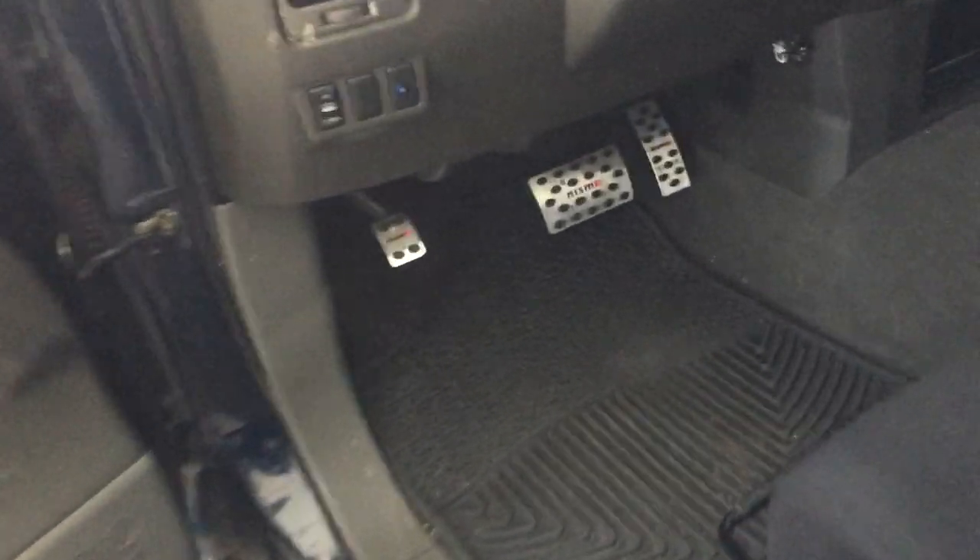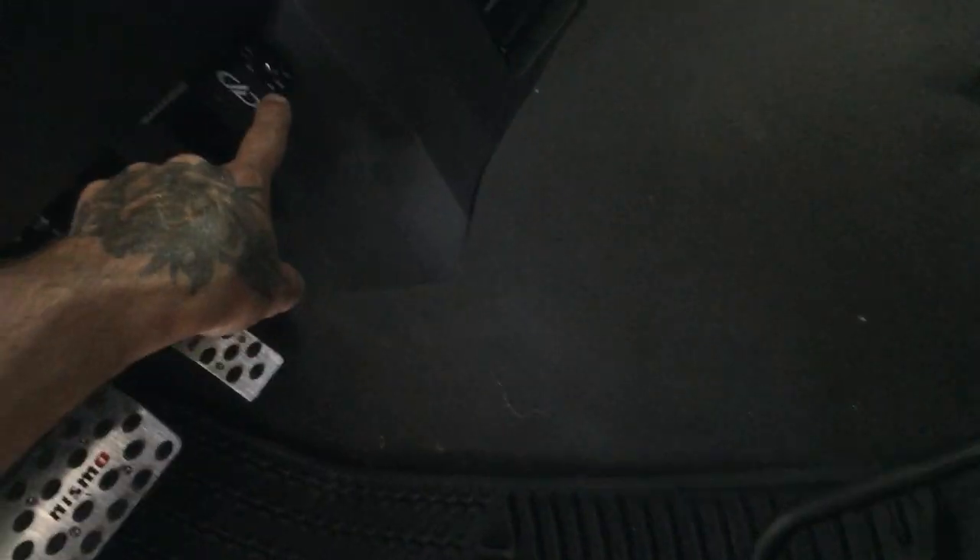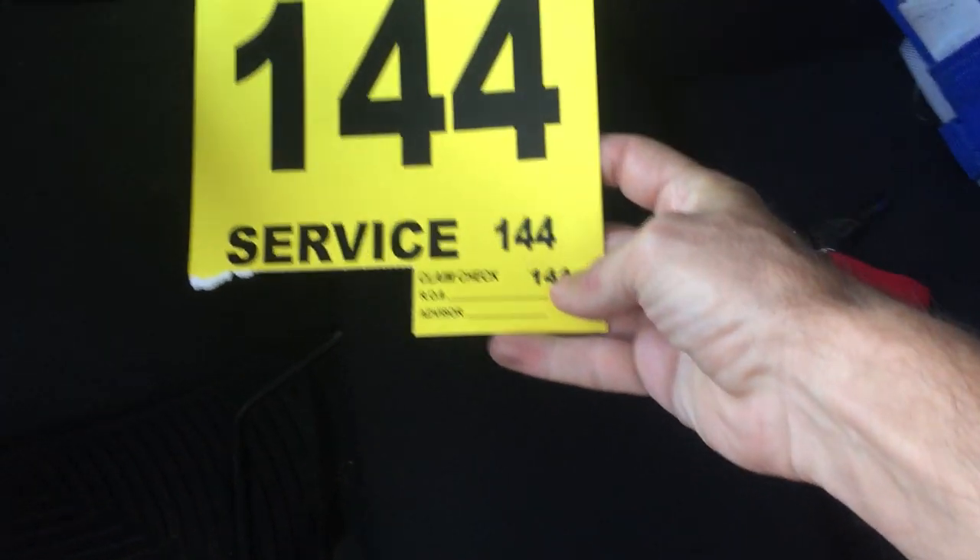I haven't done a lot to the interior other than change out the pedals — these are aluminum pedals. I've got a subwoofer controller for the two 10-inch Kickers underneath the back seat. I've got an amp right here that I just replaced — it's a little bit smaller but it's got more kick.